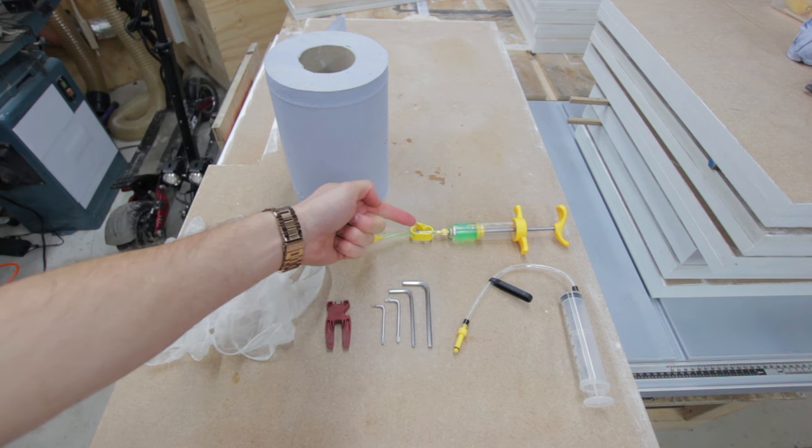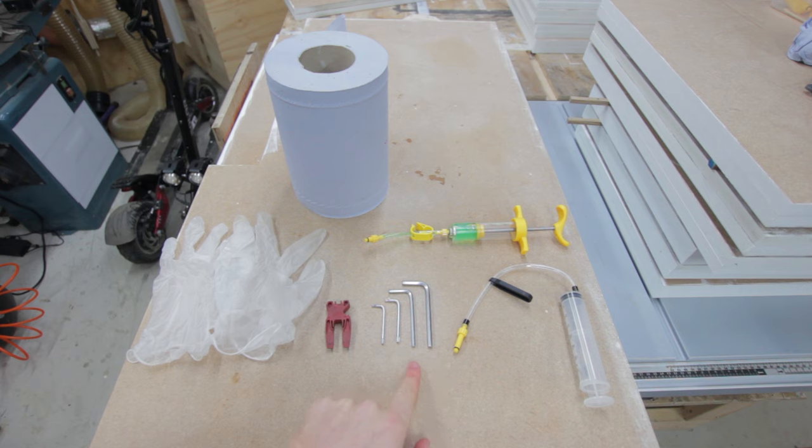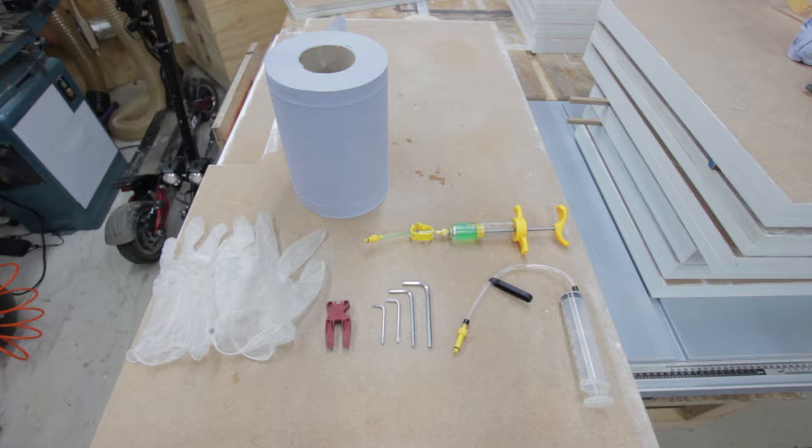What you'll need for this project is a pre-filled syringe of mineral oil, an empty syringe, a number 5, a number 4, a T15 and a T10 Allen key, a brake block, some gloves and some tissues for when things get a little bit messy.